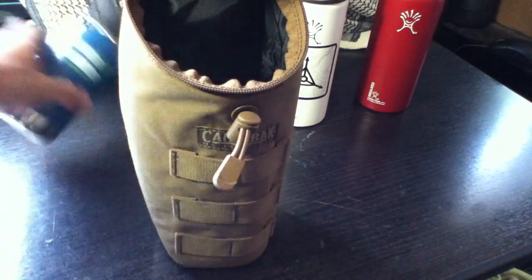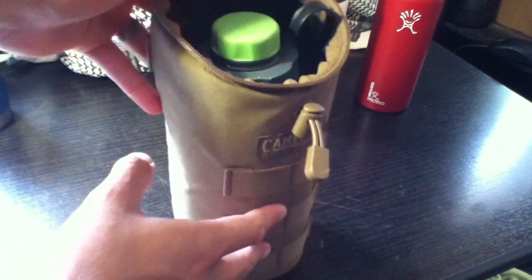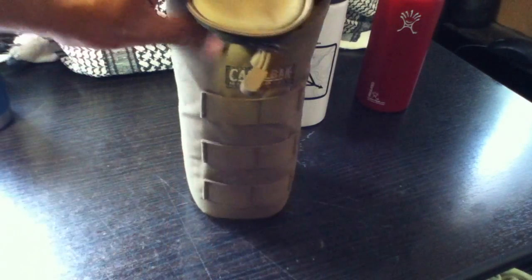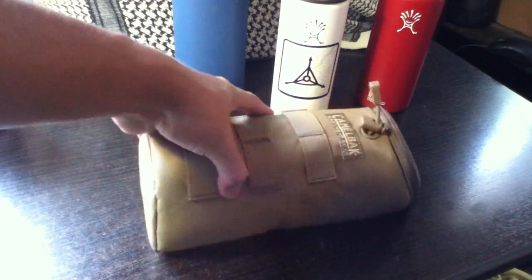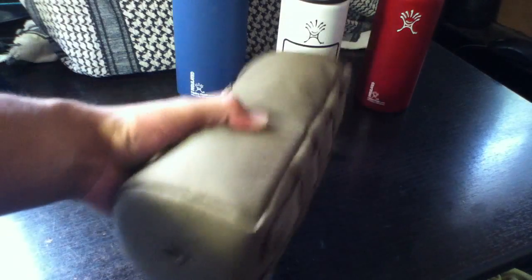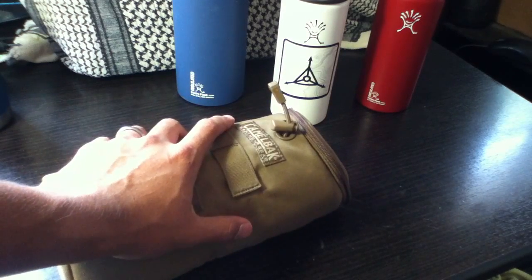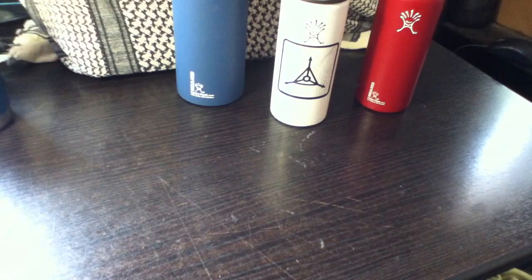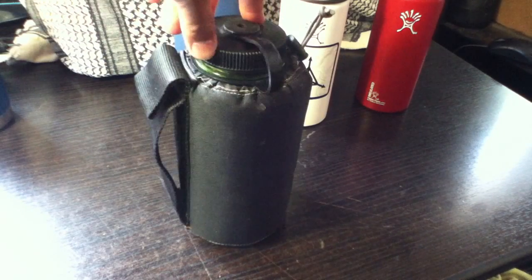I decided to go back to trying pouches for the water bottles. I have my Camo Bag insulated pouch — some of you might have seen it in my other videos. This one fits the Nalgene bottles very well and also fits all of the other bottles I've shown. But I ran into the same problem: this one is bulky and I can't just put it inside my backpack and easily reach the water bottle. It either had to go on the outside, or I just had to not use it.